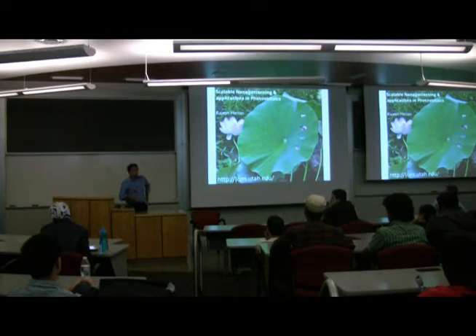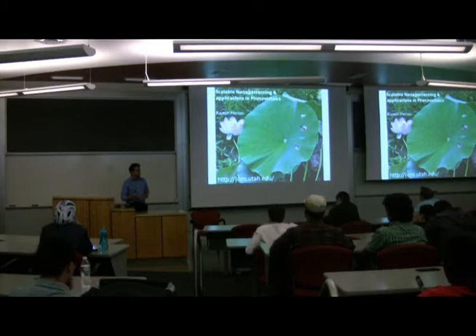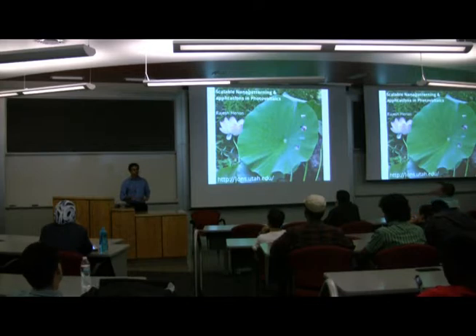Today I'm going to talk about an idea for a scalable nanopanel. By scalable, I mean how do you make nanostructures over areas that are reasonably large. For people who do nanofabrication, large areas are typically on the order of microns. I wanted to make nanostructures over much larger areas — centimeters and maybe meters. This is a little bit optimistic.